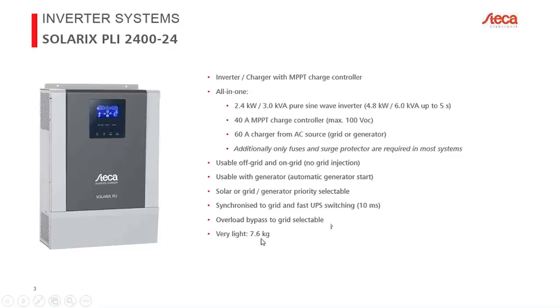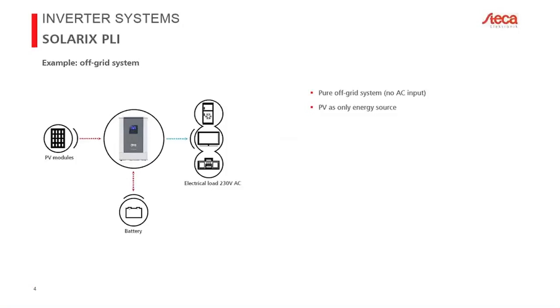The 24-volt device weighs 7.6 kilograms. For use cases: the first example is a pure off-grid system with no AC source — no generator, no grid. The AC input is left unconnected. Only a battery and PV modules are connected as an energy source. On the AC output we connect 230-volt AC loads. In this scenario, priorities make no difference since there is no AC source.